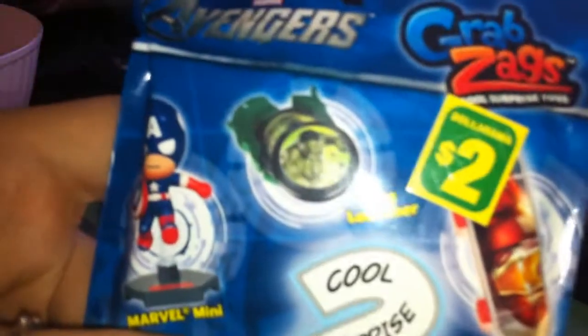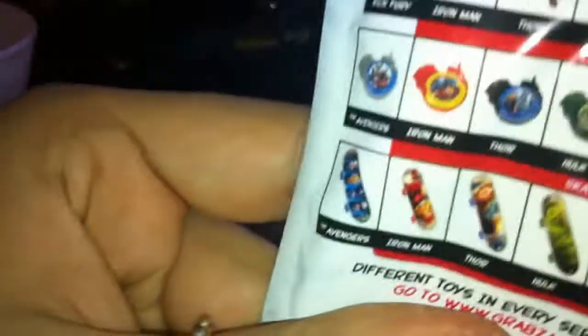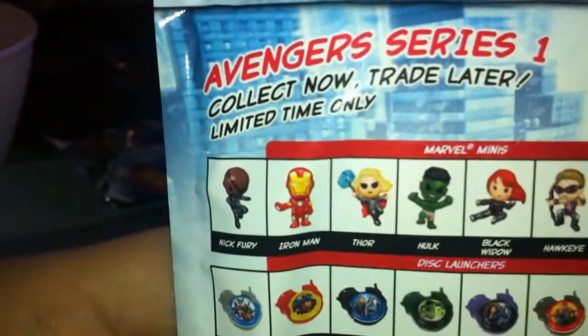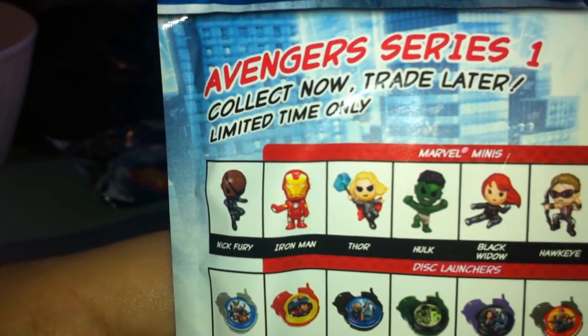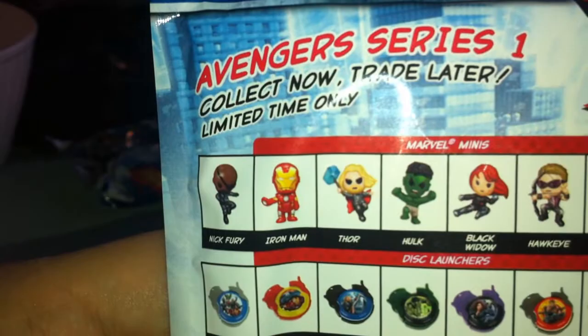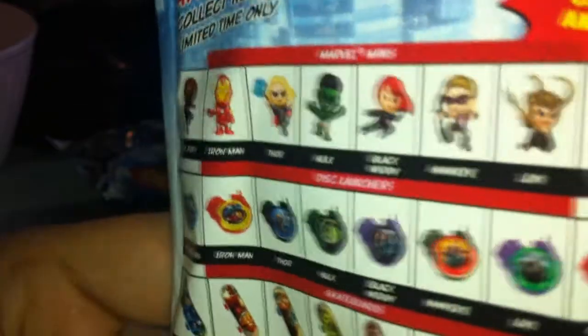In the Avengers ones, you can get a disc launcher, a skateboard, or a Marvel Mini. Here's a list: Nick Fury, Iron Man, Thor, Hulk, Black Widow, Hawkeye, Loki, and Captain America.